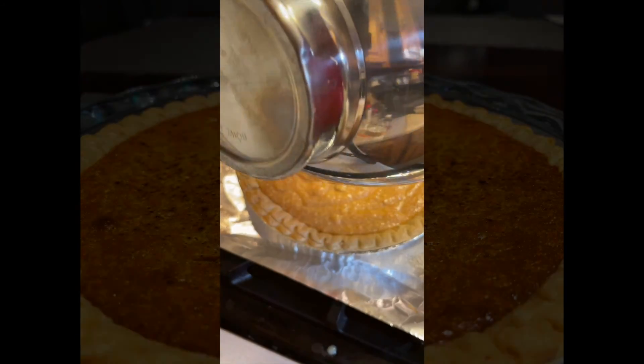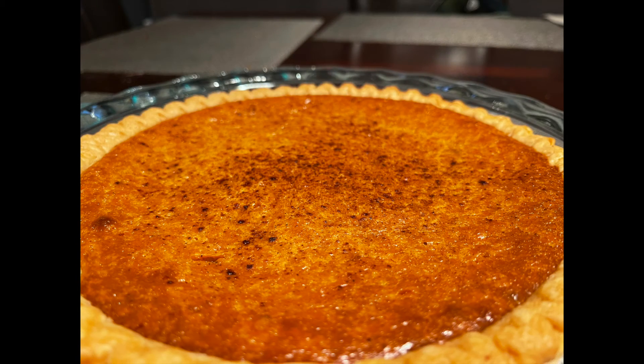Next, bake the sweet potato pie for one hour. On a cooling rack, let the pie sit for one or two hours to allow for easy and even slicing. You can also place it in a refrigerator.